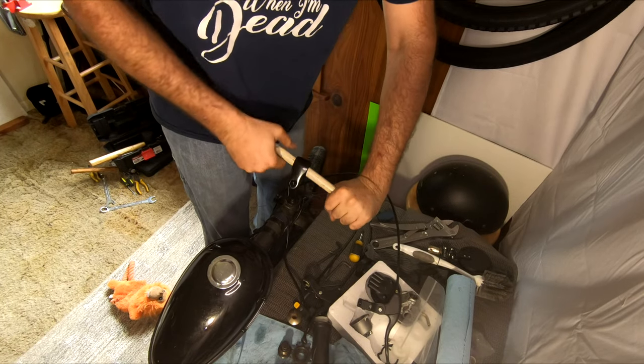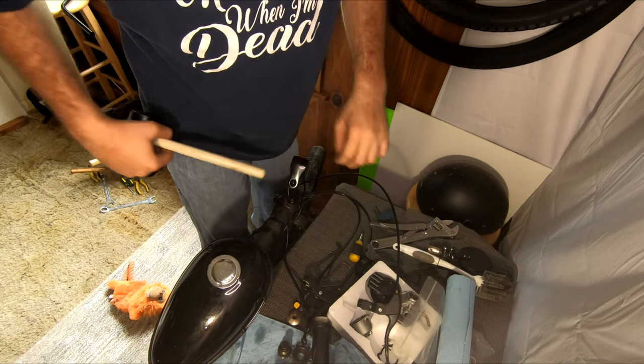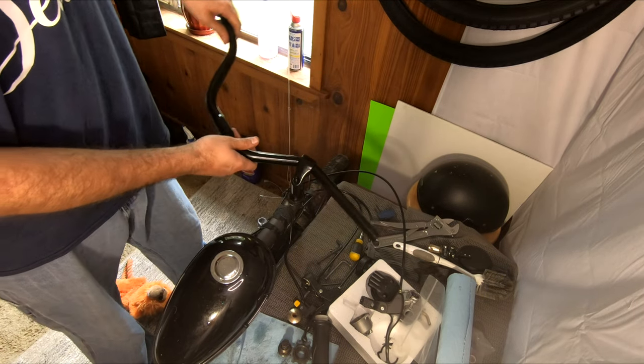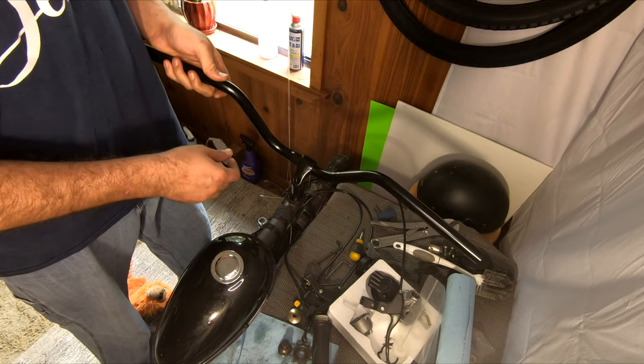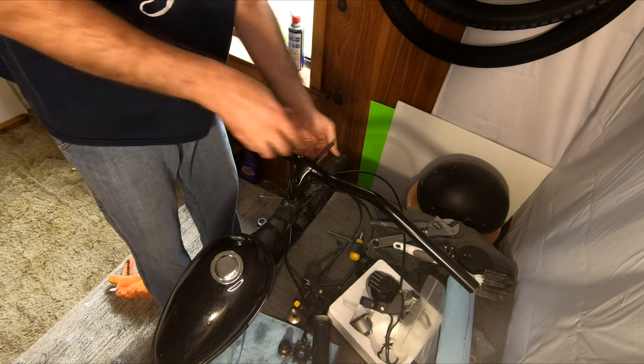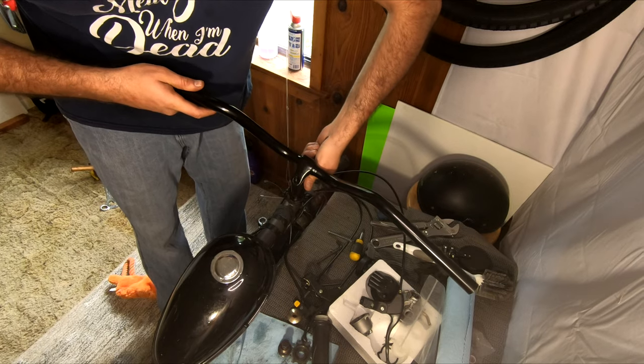After eyeballing the stem into position, we go ahead and insert the new handlebars. For this particular build, I decided to go with a bit of lifted flat bars, which will give me a more comfortable upright seating position while not contorting my wrist at an awkward angle.